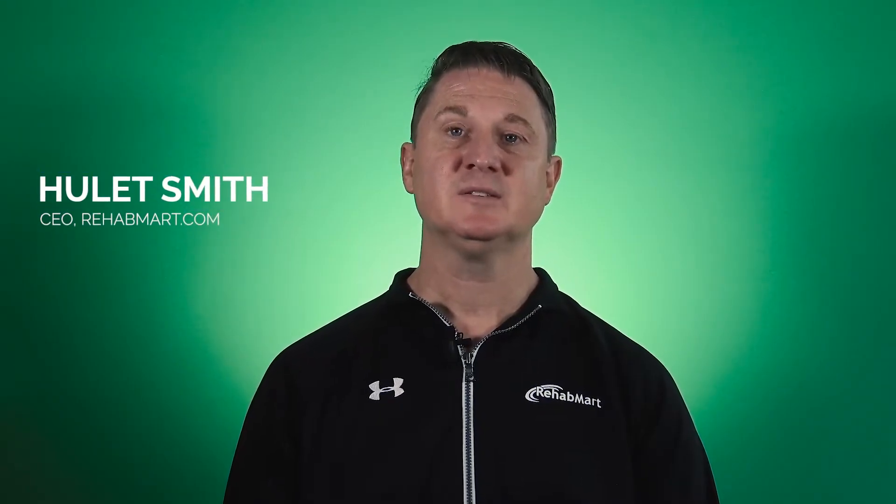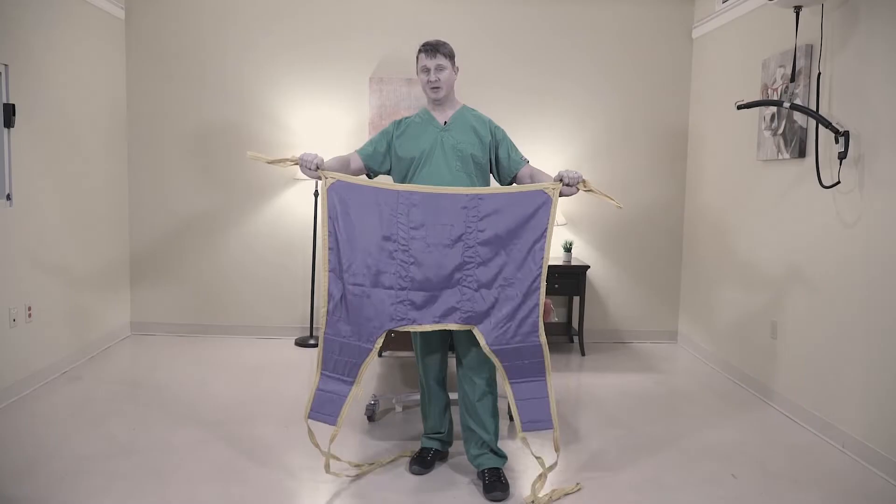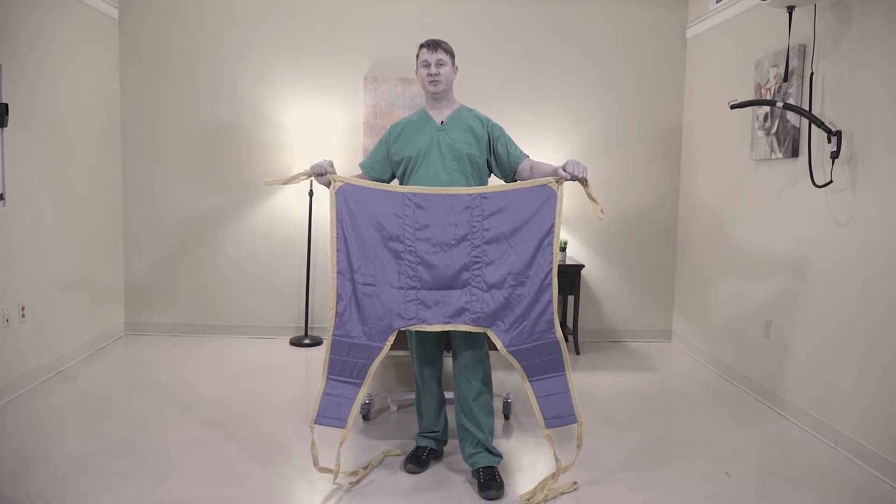The first step to any transfer is ensuring that you have the correct sling, so be sure to check out our detailed sling selection guide before diving into these how-to videos. Today we're going to demonstrate how to safely transfer a patient from their wheelchair to a toilet using a toileting sling.